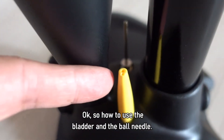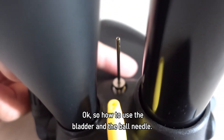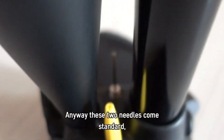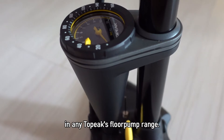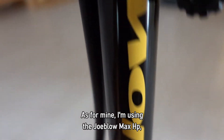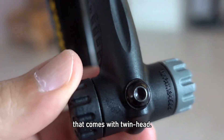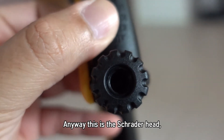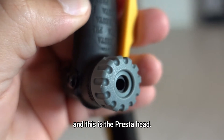So how to use the bladder needle and the ball needle. These two needles come standard in any 2px flow pump range. As for mine, I'm using the JoBlo Max HP that comes with a twin head. This is the Schrader head and this is the Presta head.